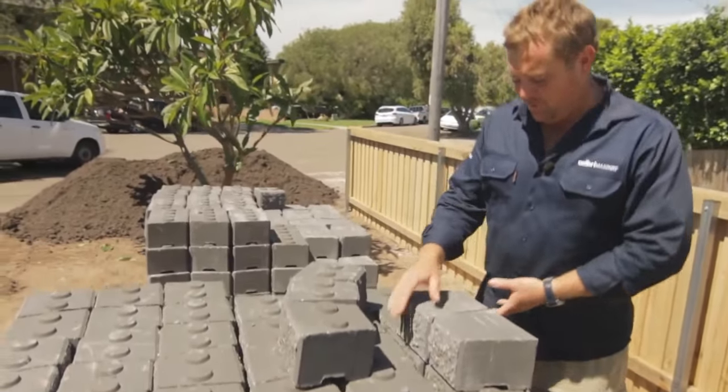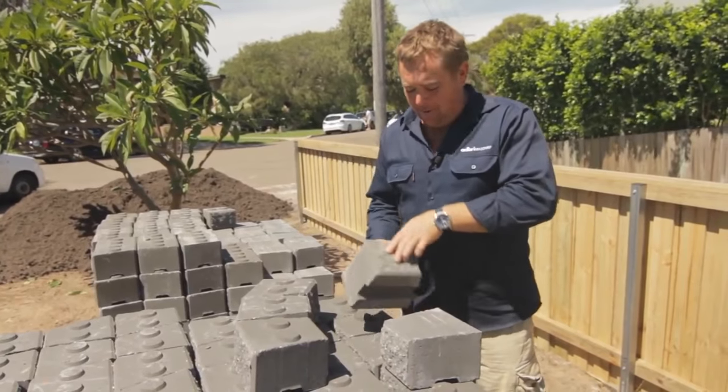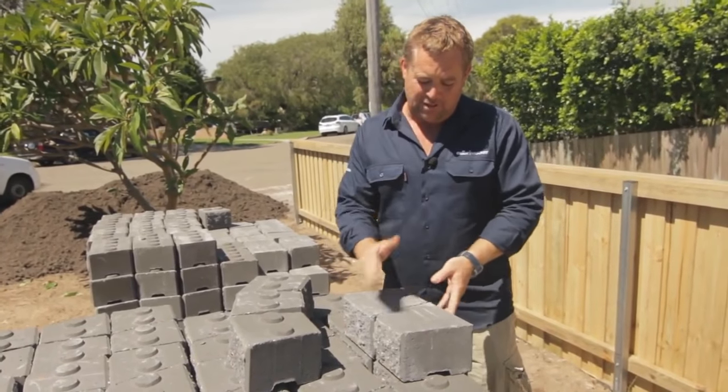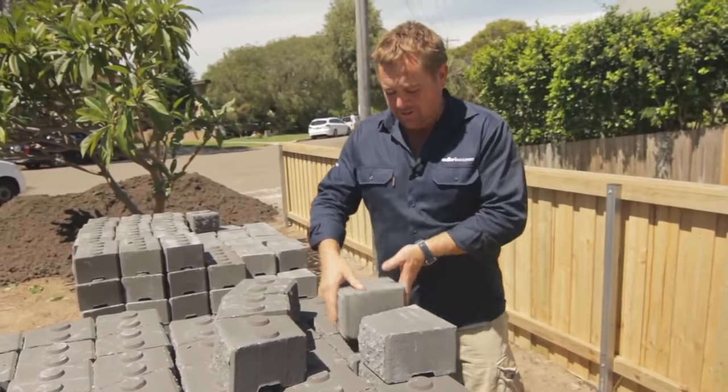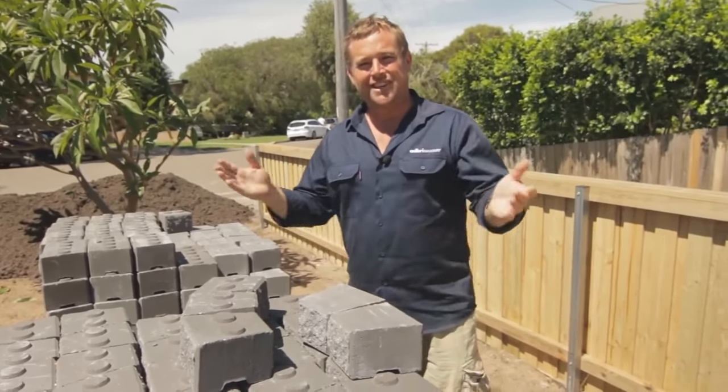The best thing about the mini wall is the way they're designed — they have a wide front and a narrow back but the same face. So if you put them next to each other butt up, you can get nice straight lines, but if you flip them around you can start to create curves. You can get creative.